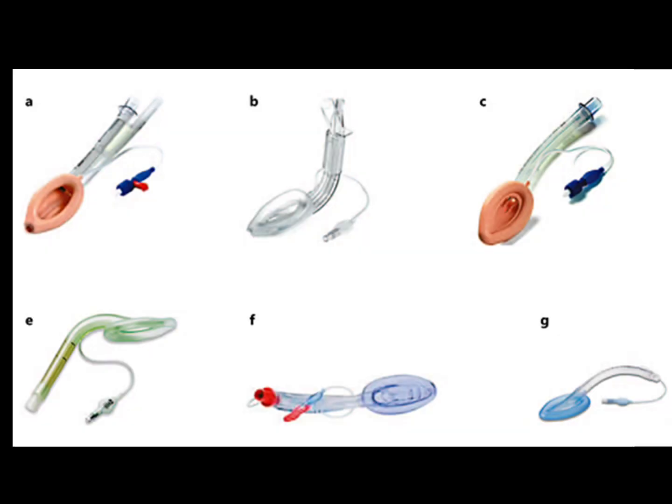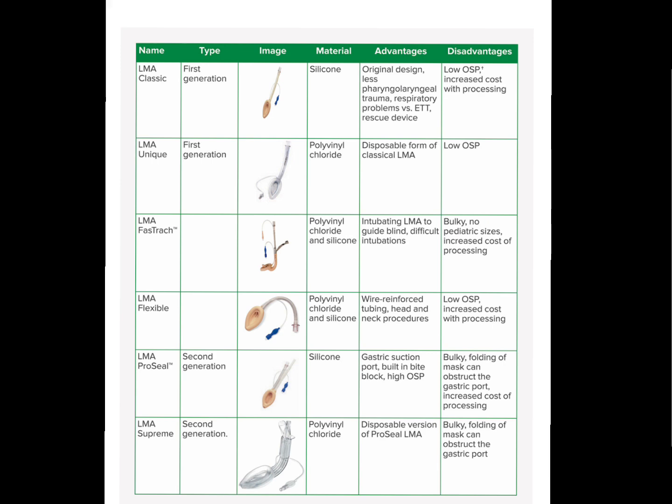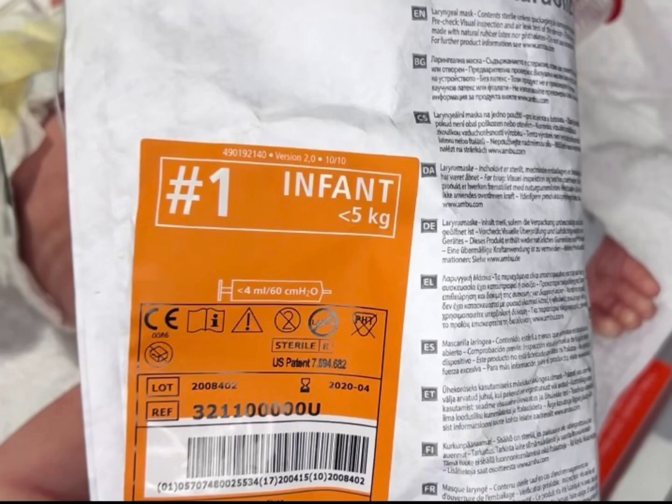Please note that there are a number of different LMA sizes, shapes, and curvatures, so keep that in mind when you are choosing the LMA for your neonatal patient. The typical LMA size for a neonate is a size 1 and can be used on patients 2 to 5 kilos and may work on those at least 1,500 grams.